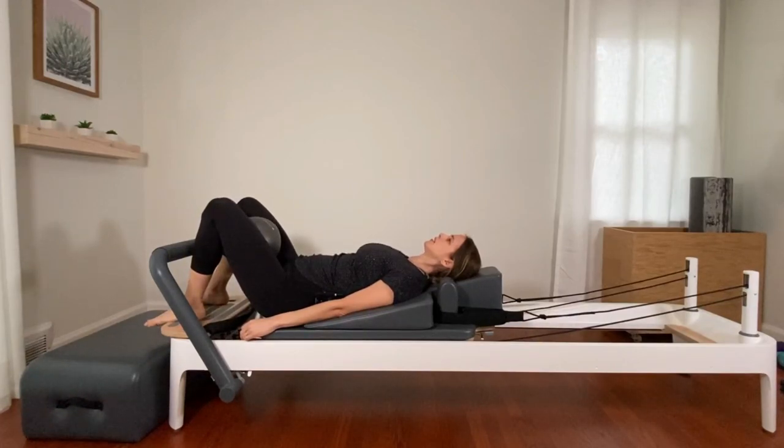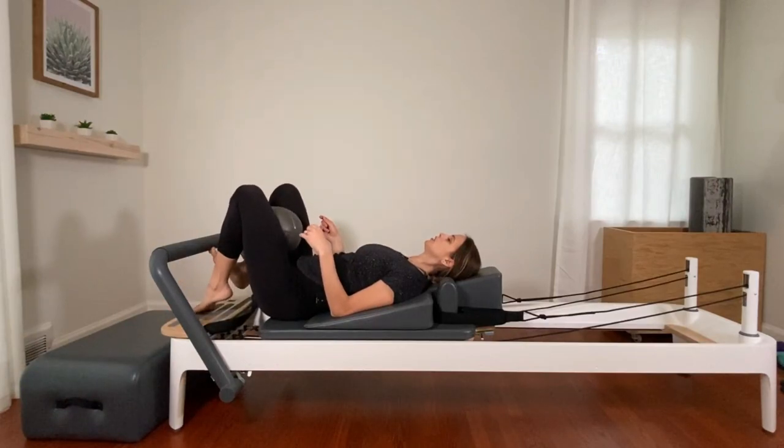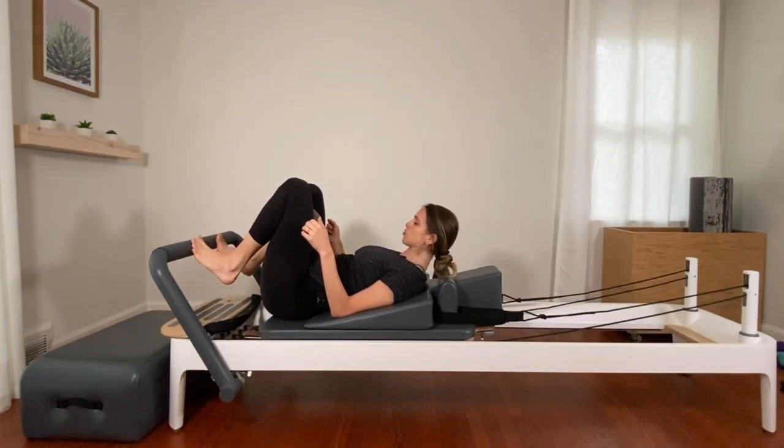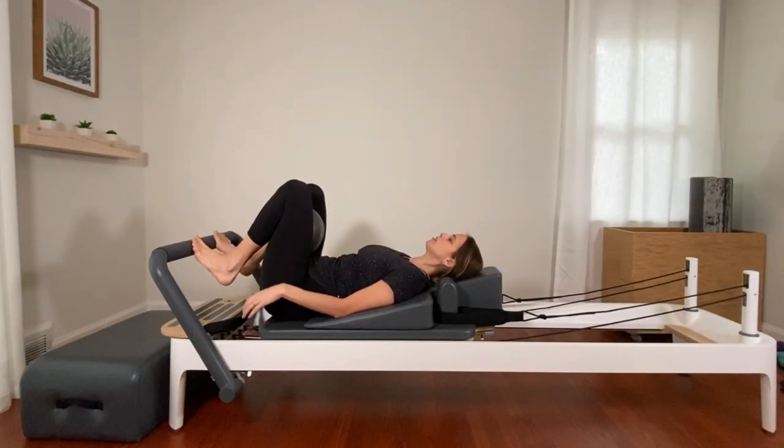Exhale — try not to tuck as you exhale. Find length in the spine. Slowly releasing. Good. Keep the ball between your inner thighs. Place your feet — all ten toes wrapped on the bar.